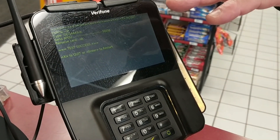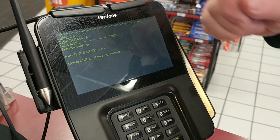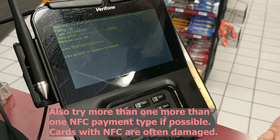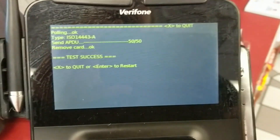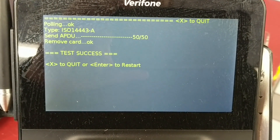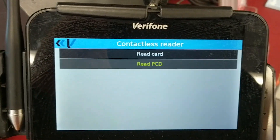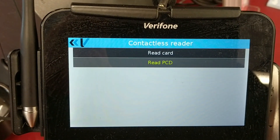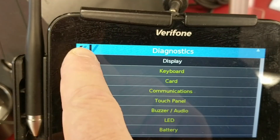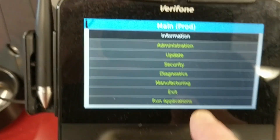This test is a bit picky since it's near-field frequency — try it more than once if it fails just to make sure. When done, it says hit X to quit or Enter to restart, so we'll hit X, then use the back arrow to return to the main menu and hit Exit.